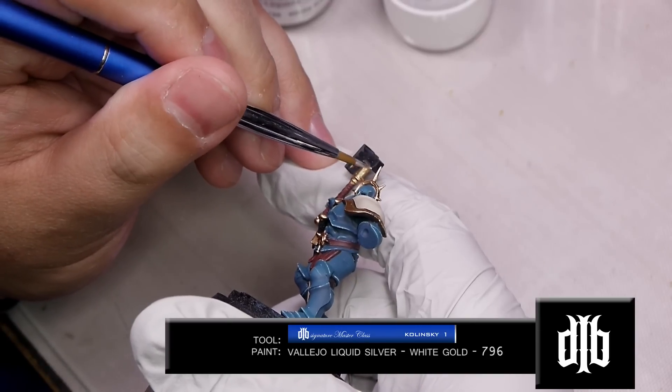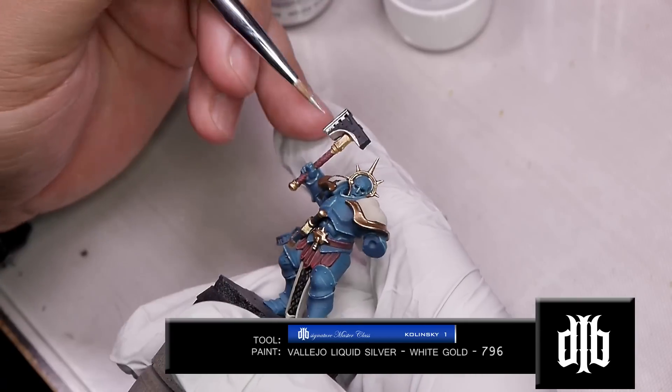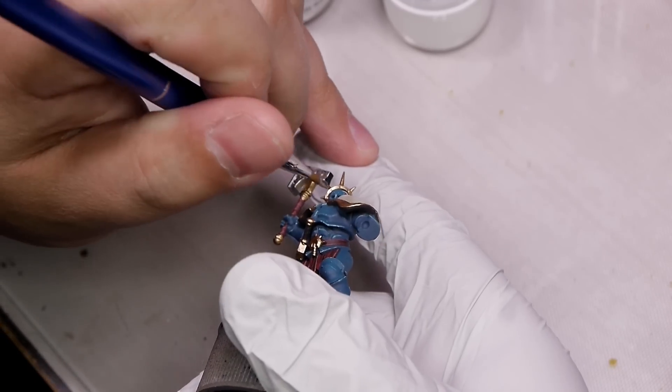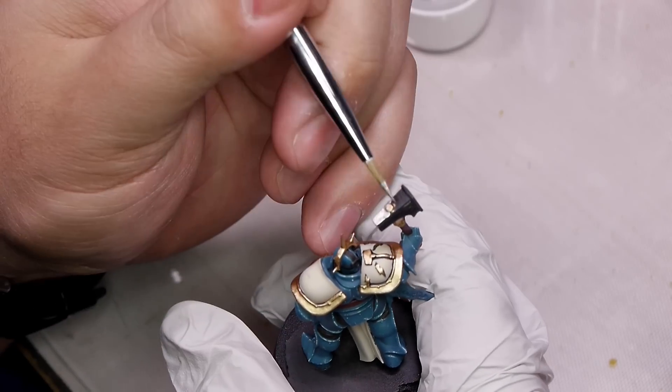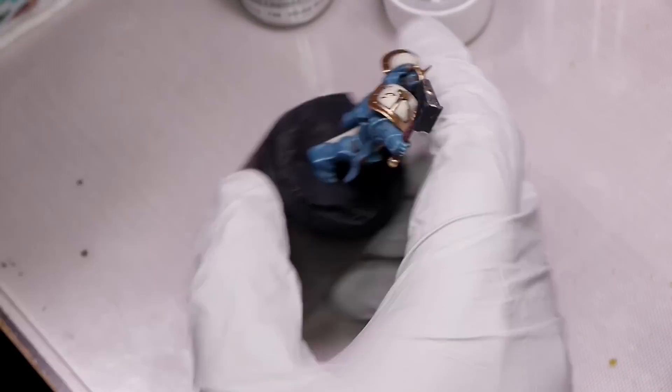For the silver bits we will use Vallejo Liquid Silver color White Gold. Same thing - you can use that 91% alcohol to clean your brush. It seems like a pain that it clumps up and dries a little too fast, but it looks phenomenal, and that's why you use it.